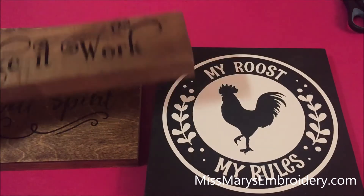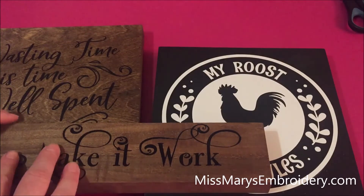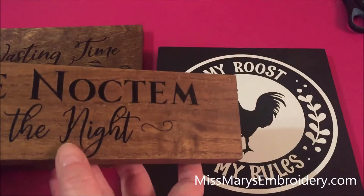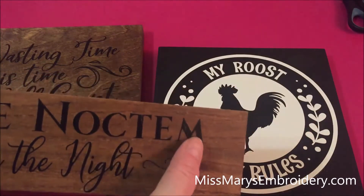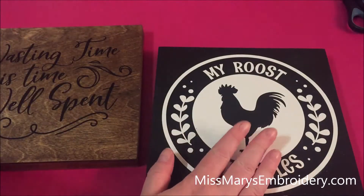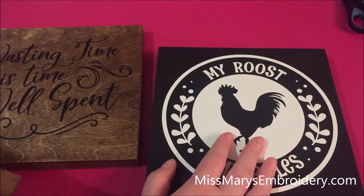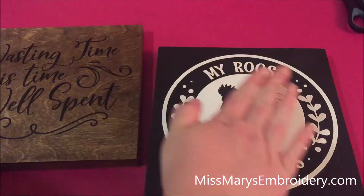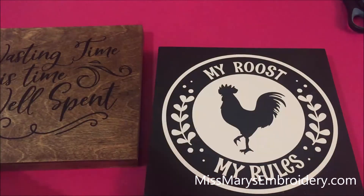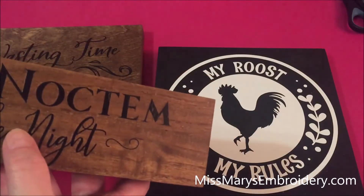Hello YouTubers! I'm back with another HTV on wood tutorial. We've done it once before but that was with my iron, and you've got to be really careful or else it will melt the HTV, oddly enough. So this time we're going to use the Cricut Easy Press. The nice thing about it is it's bigger and more consistent with the heat — an iron will have hot spots and not-so-hot spots, which is what can occasionally cause meltage.